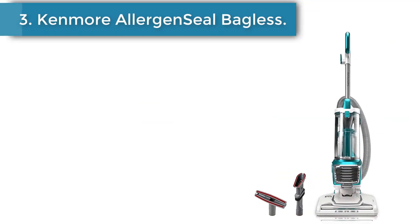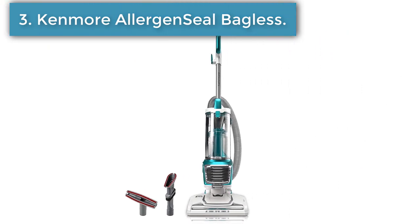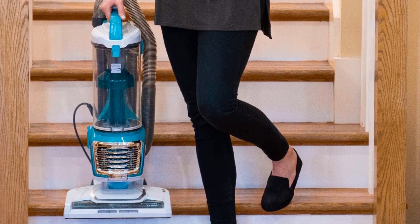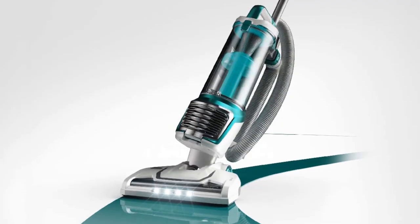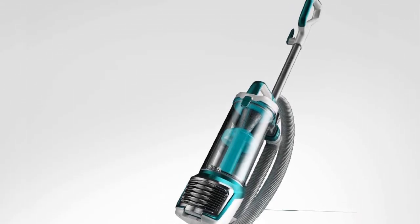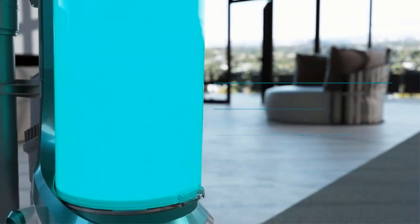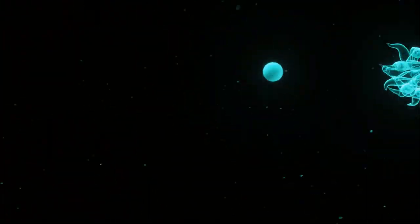Number 3: Kenmore Allergen Seal Bagless Upright Vacuum. If you have allergies but still want a bagless vacuum, this vacuum can give you the best of both worlds. While you still need to be careful not to breathe in any floating dust when you empty the vacuum, this vacuum has lots of features that can make life easier for folks with allergies. It has an Allergen Seal certification, which means it traps 99.97% of dust and other particles into the vacuum so they're gone from the air you breathe.